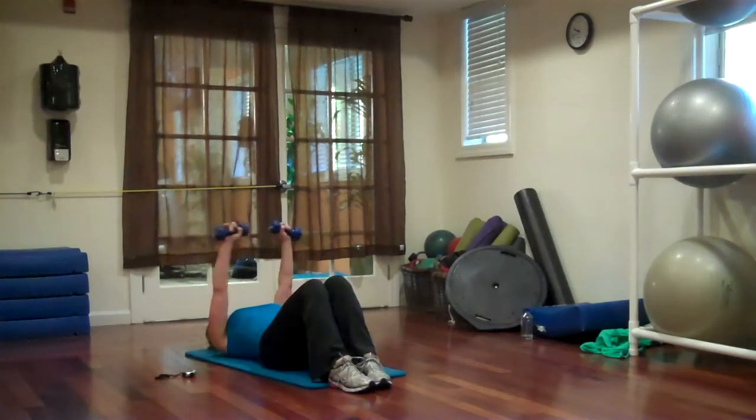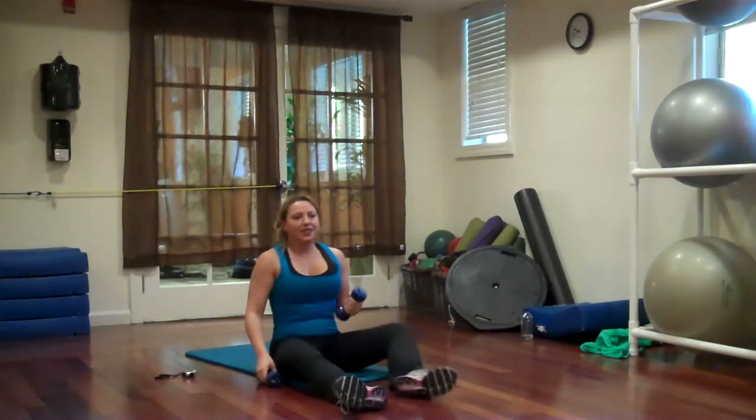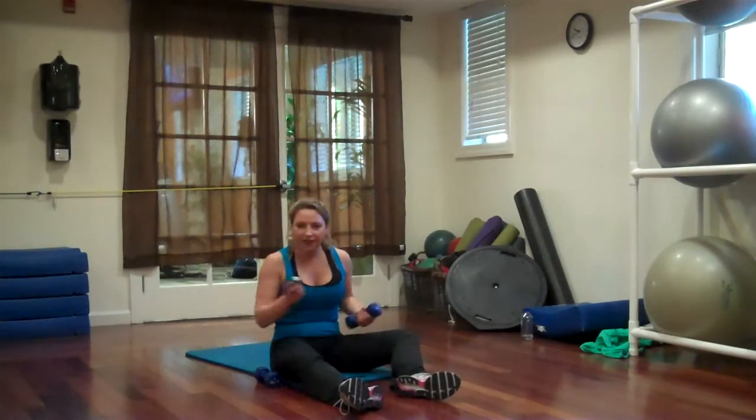Six, five, four, three, two, one. Good, we're doing the deadlifts.